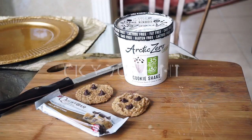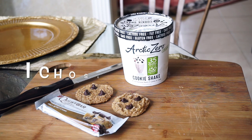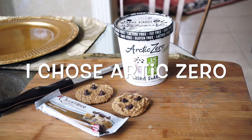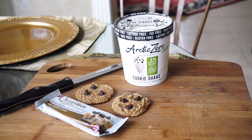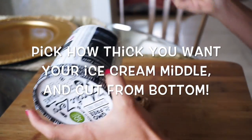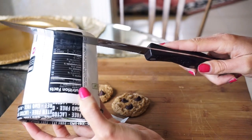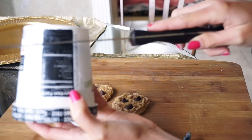Now let's get to actually making the sandwich. Choose what ice cream you're going to use — I'm going to use a pint of Arctic Zero cookie shake, because it only makes sense with chocolate chip cookies. Simply take a knife, take the bottom of the cookie, however thick you want the ice cream, and just saw through.